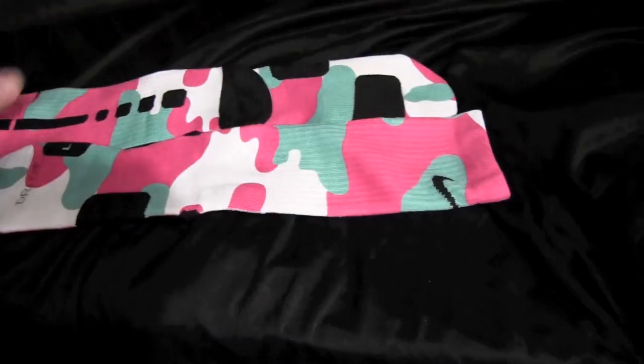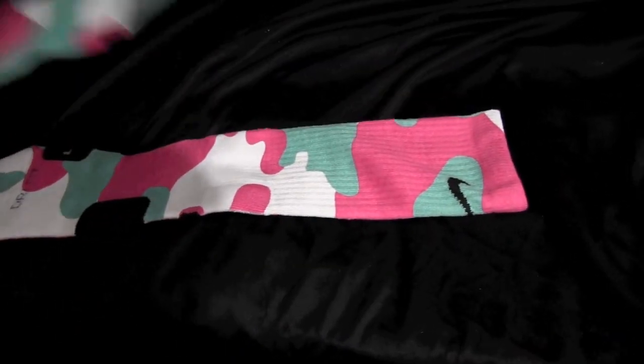These are the backs, and these are the fronts.